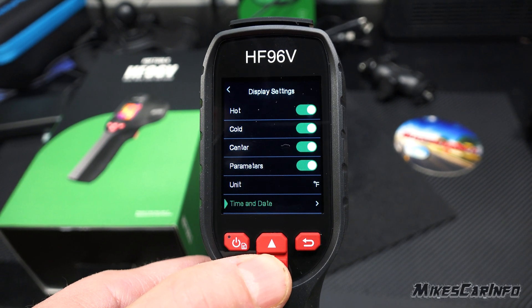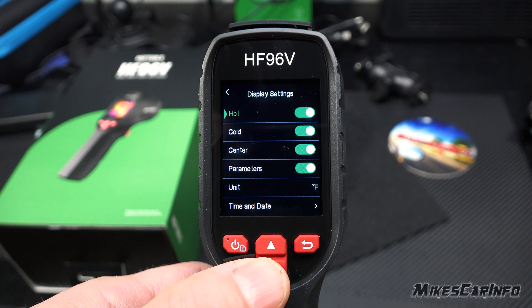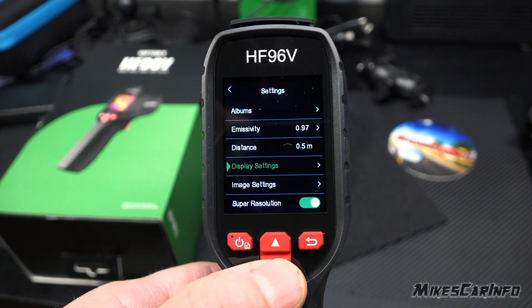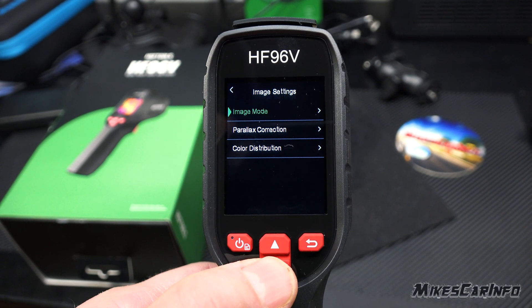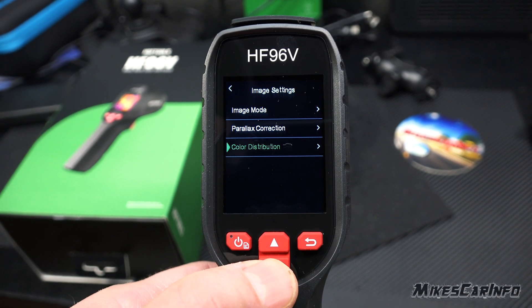In Display Settings you can select hot, cold, and center parameters. Under Unit you can change to Celsius if you want, and adjust time and date. You can also toggle the hot, cold, and center markers on or off.